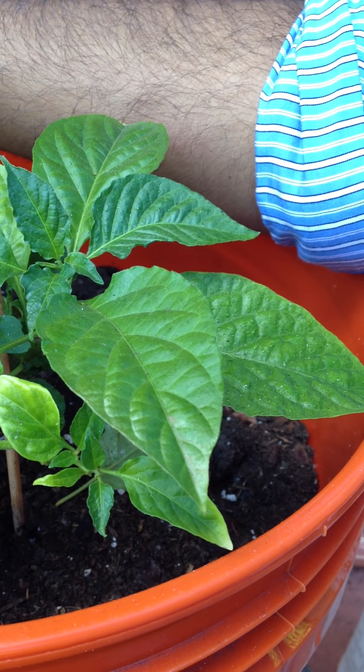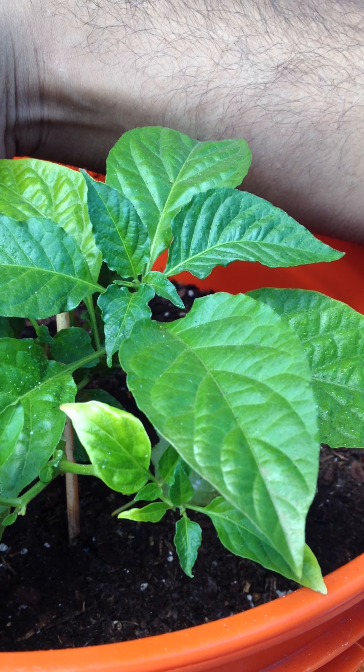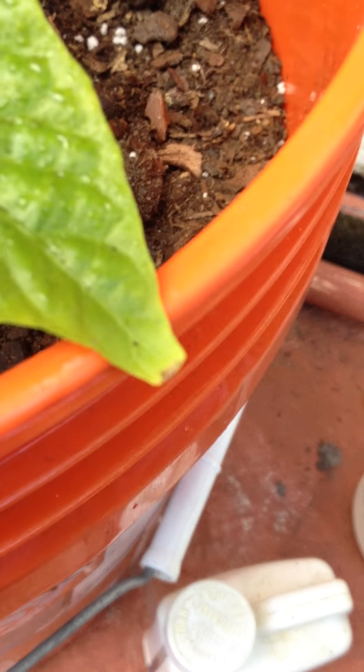If you give it too much fertilizer, you'll get fertilizer burn. You'll know if you get fertilizer burn if the tip starts to brown off, kind of like that. That means you either gave it too much salt or too much fertilizer, so keep that in mind.